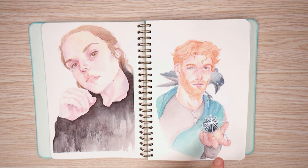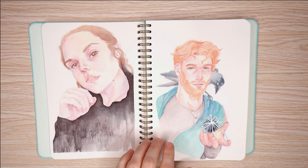And then this was just a dude with a Jackdaw. I love Corvids.